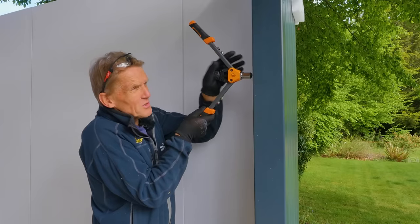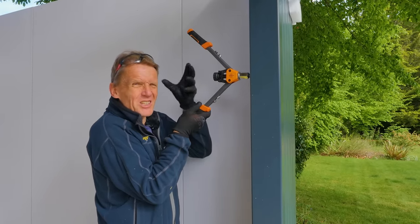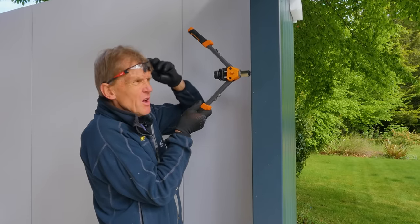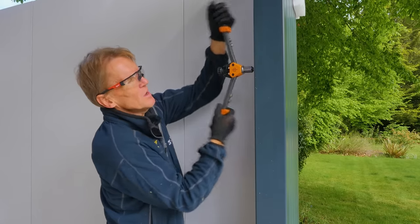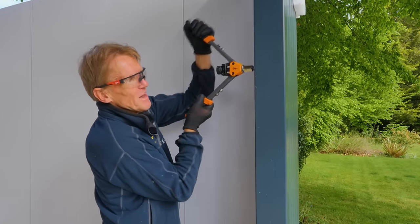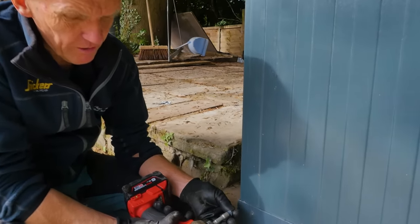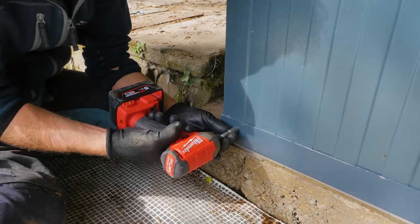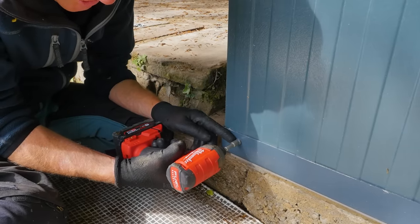I've got myself a different riveter. The other one was all right, but with my arthritic hand squeezing it all the time with so many rivets to do, I thought get a better one — it's only 18 quid, so worth every penny. On the bottom here, we're using little tech screws with rubber shrouds instead of a rivet. They're self-drilling and very easy — just make sure you don't flatten that washer too much.